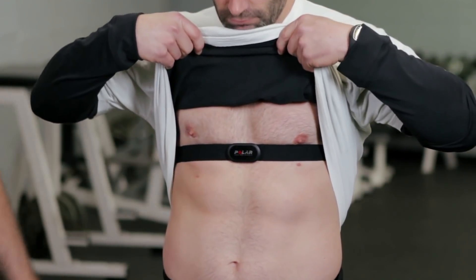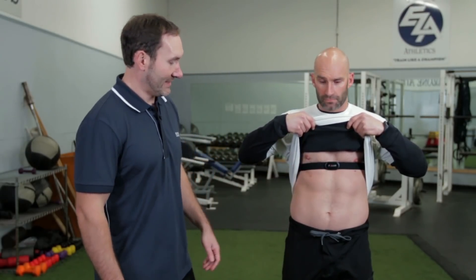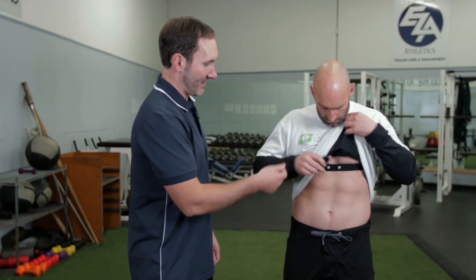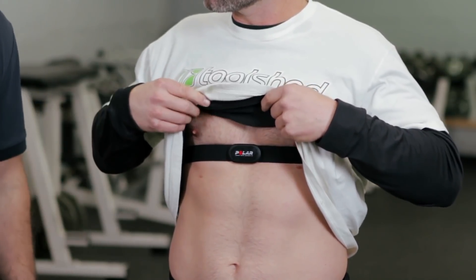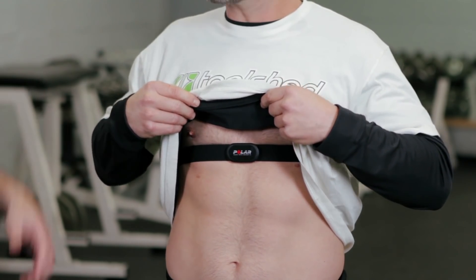The first step in getting the most out of your heart rate monitor is the setup. As you can see, Howie has the new Polar transmitters on, which are great because the straps are extremely comfortable compared to the older plastic ones — they have great signal. This is the Polar transmitter which snaps in and out; it's very thin and comfortable to wear. You want to make sure you have good skin contact, so have it tight enough that it's not sliding around, but not so tight that you feel constricted.